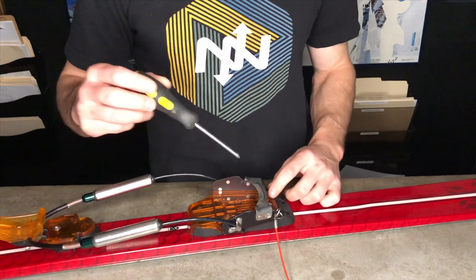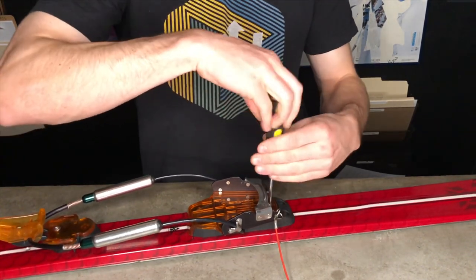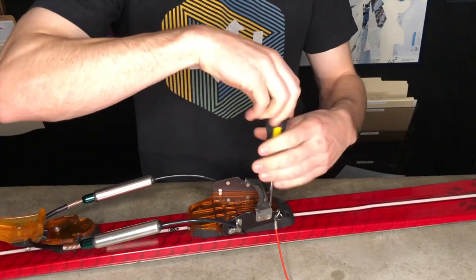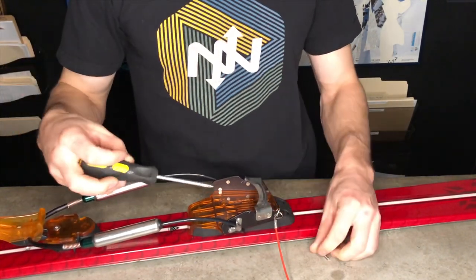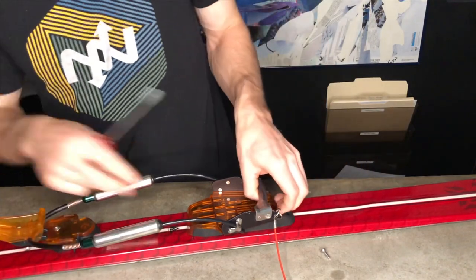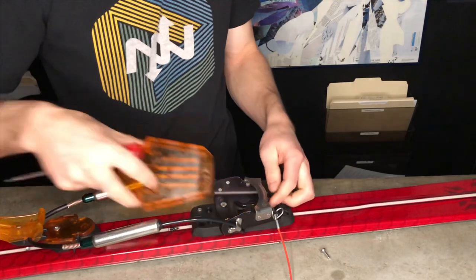The first thing we're going to need to do is remove the anti-ice plate with the small Phillips head screwdriver. Remove the screw in the front of the anti-ice plate, then pry the anti-ice plate off of the binding.